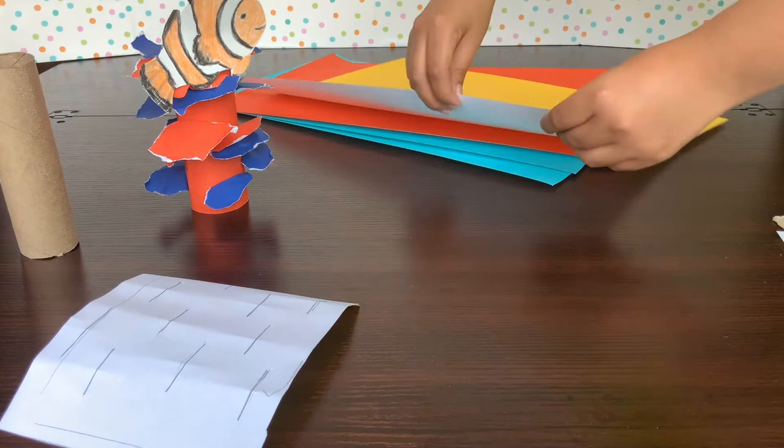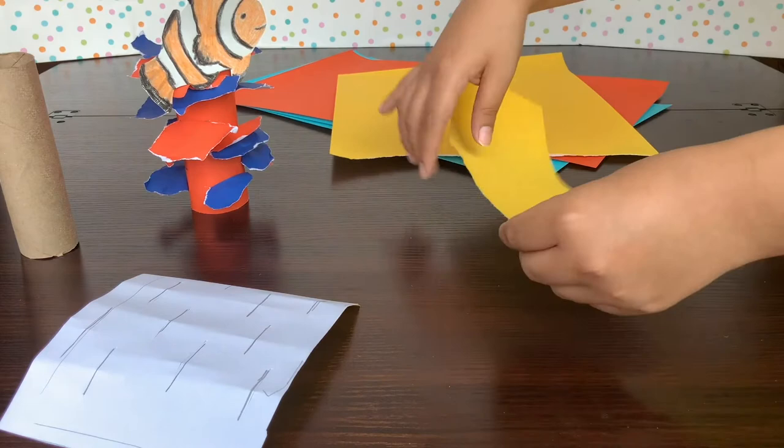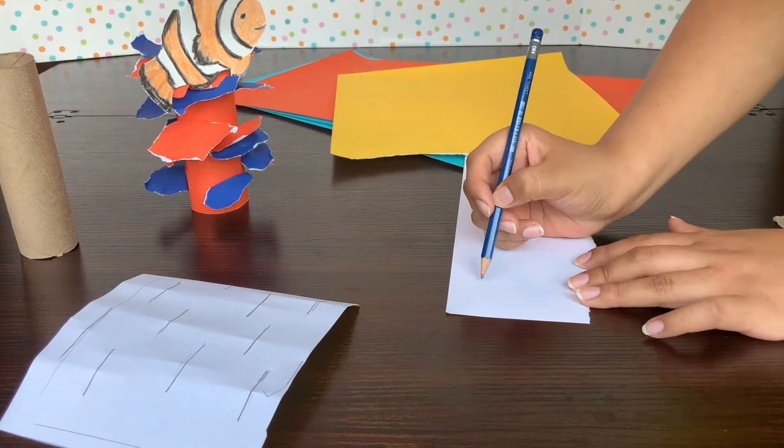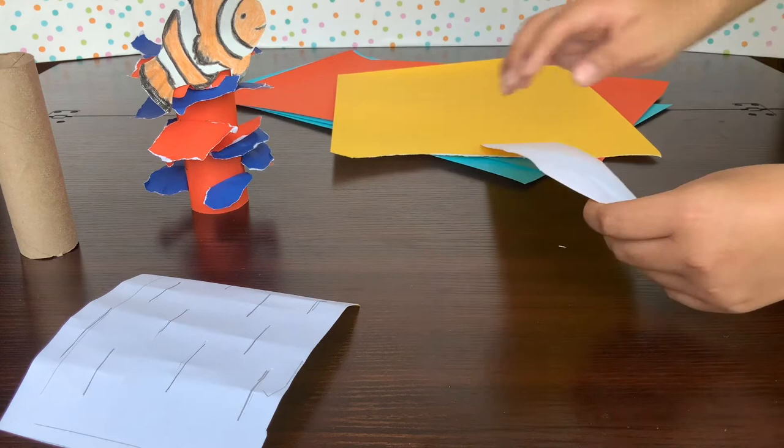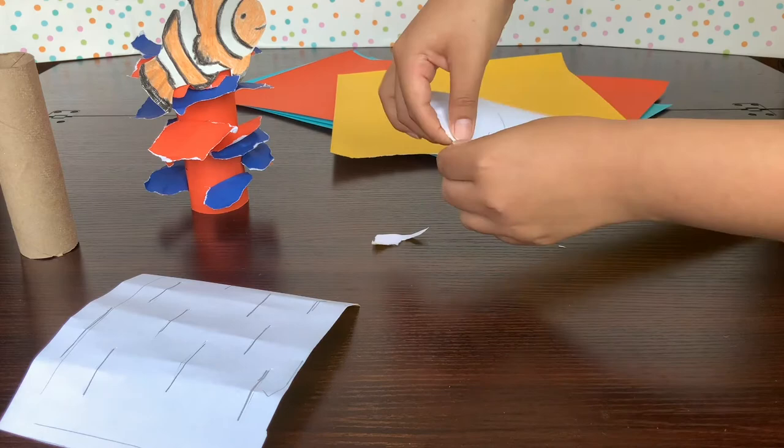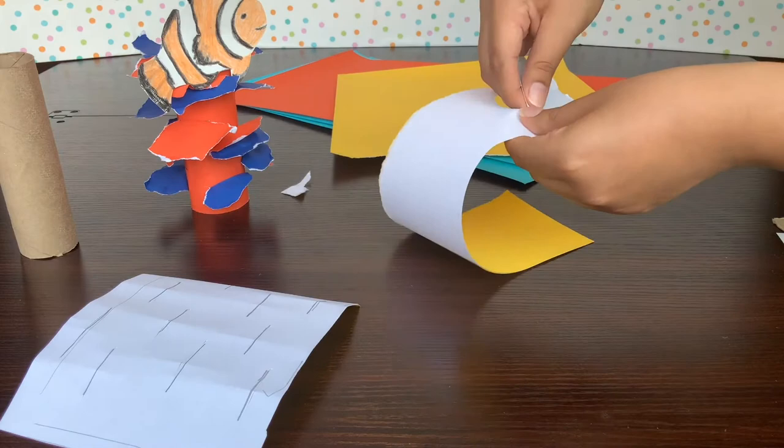I'm going to take my big construction paper and just start tearing some strips. I'll eyeball it, but if it helps, you can give yourself a little pattern on the back to aim for a specific size. I like to make sure I have a little ridge area so I can put it into my paper later, and I'll just go in and tear around that line with my hands.